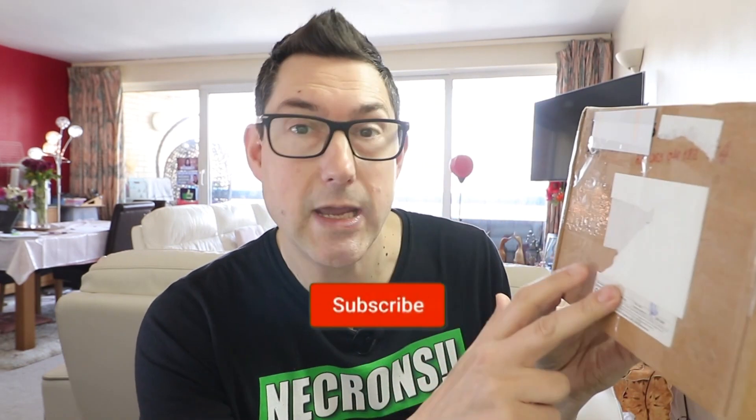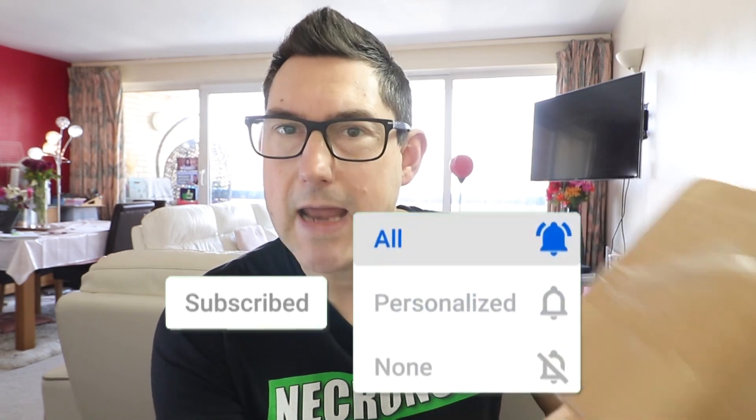I am very excited. I am going to be unboxing this Necron Destroyer Flayavirus conversion, and it's coming right up. Necrons! Nick speaking and welcome to this video. I'm excited because I've got a brand new Necron miniature in this box and we are going to open it and have a look at it. It is a Necron Destroyer Lord with the Flayavirus.